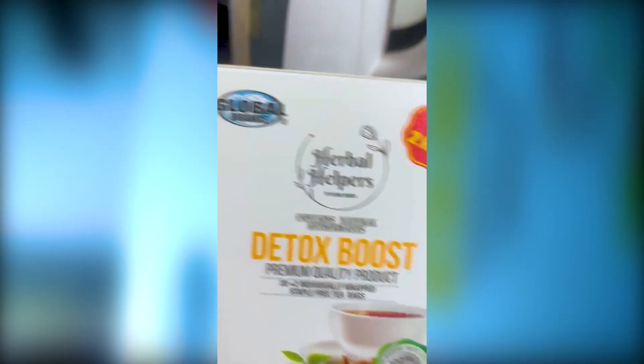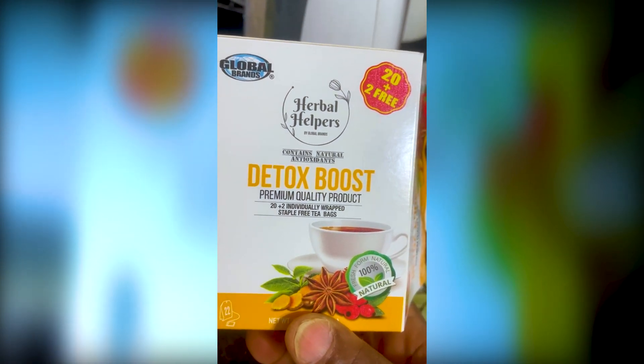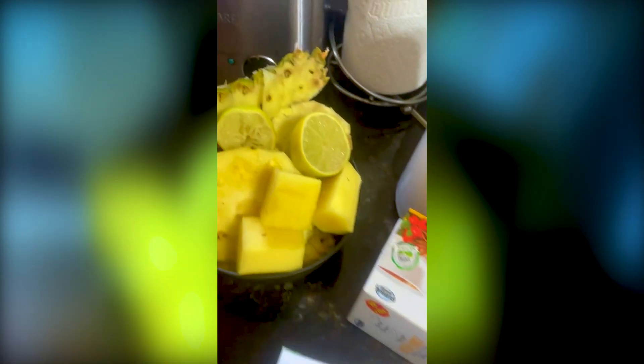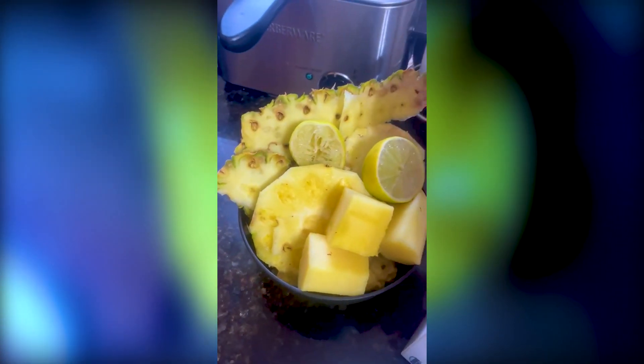I have my clove, I have my rosemary, and I have my bay leaf. To this I'm going to be adding this detox tea — you can get it from the Dollar Tree. I have two kinds of teas, and this is the energy boost detox tea. I also have my pineapple skin from the smoothie I made last time.